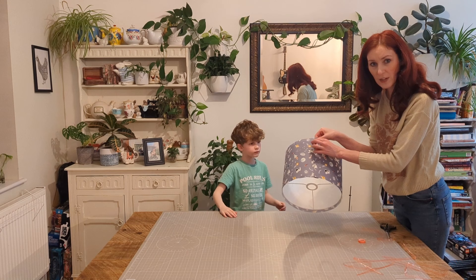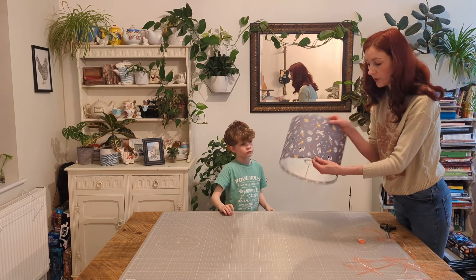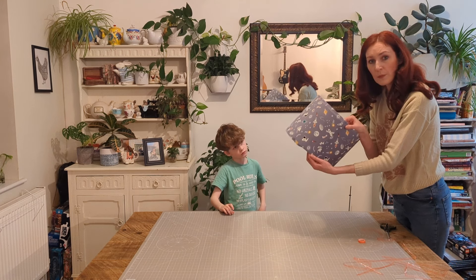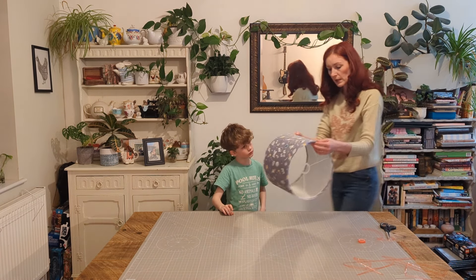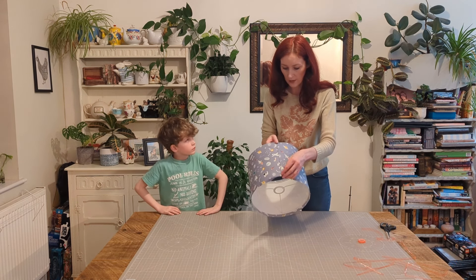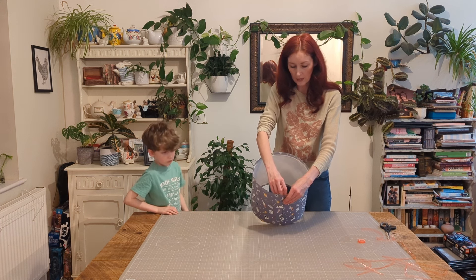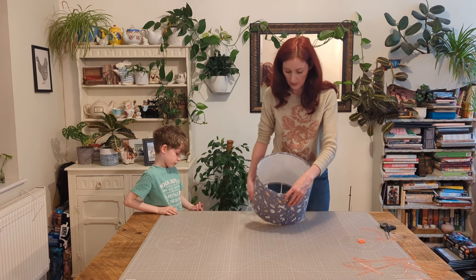If you hadn't done that little extra bit then you'd have a raw edge at that point, which is why I said to fold it over. The fabric's not that thick so I don't think it matters too much. I just honestly think it looks loads better. You end up with a bit of bulk on these edges, so you might need to trim that down, but that's okay.